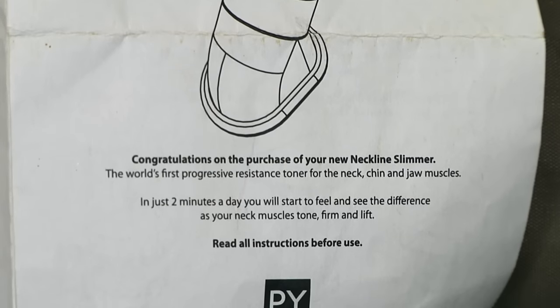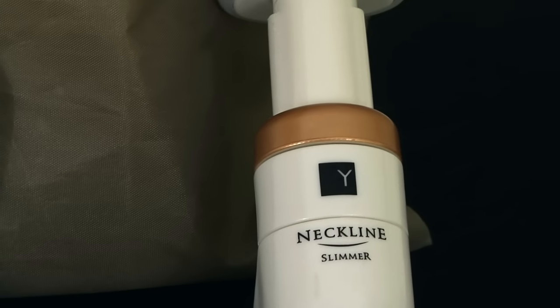For you men out there, you're gonna want to buy this as well. Women want to have sex with men who have chiseled jaws — that is a fact. That is proven scientific theory, guys. This is why you need the neckline slimmer right now.